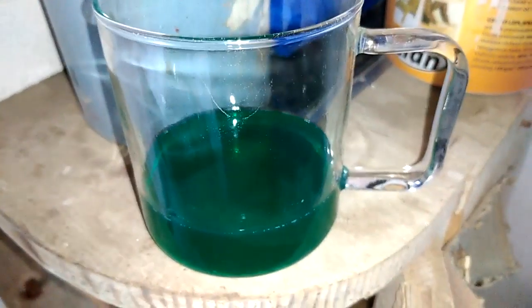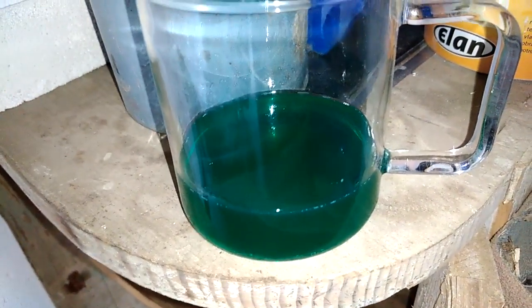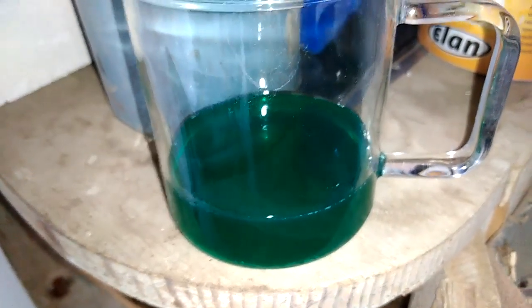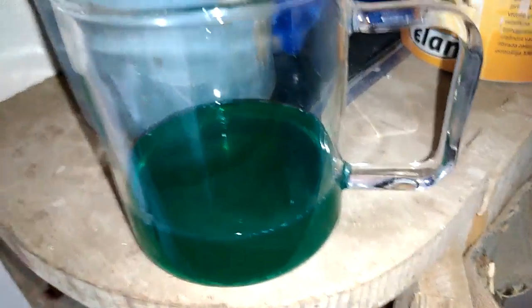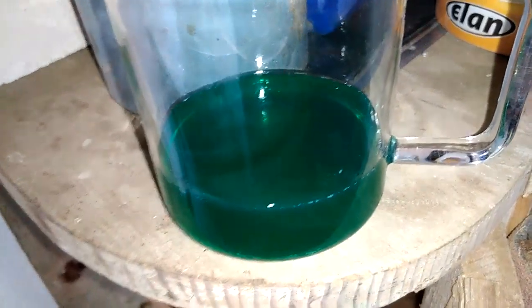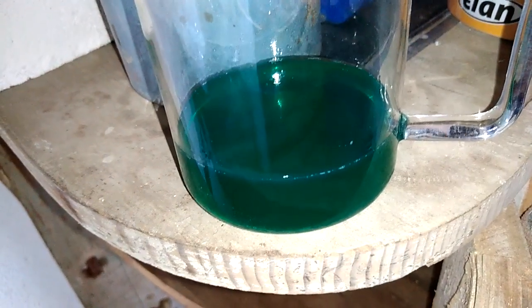Hey guys, in this little beaker I got the filtered solution from my fuses — these little silver fuses. Right now I will drop some — I got some table salt without iodine. I don't expect too much silver, just a little amount of silver chloride.